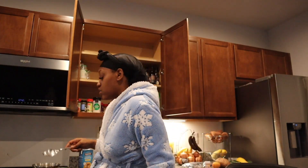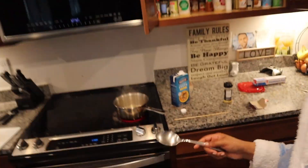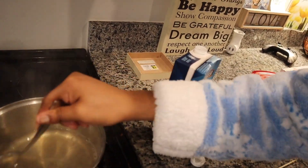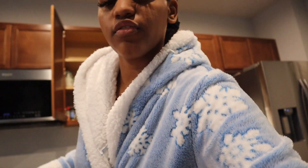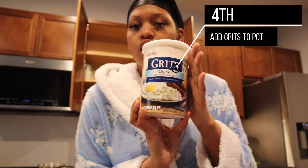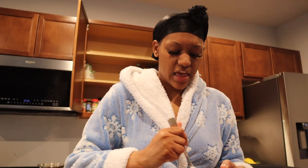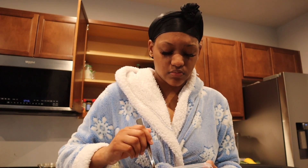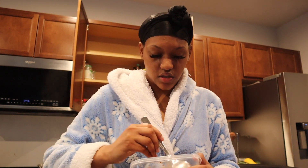My chicken broth is actually coming to a boil, as y'all can see, so I'm just stirring that up. When it actually comes to a full boil, I'm gonna go ahead and put the grits in. It's just the Mailville grits. I'm following the instructions to the T — the only thing is I didn't add water, I did the chicken broth instead. I actually don't think this needs any butter, y'all — it looks so freaking seasoned and so good.